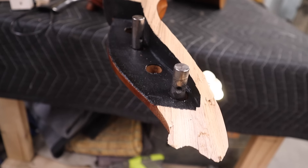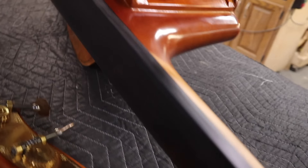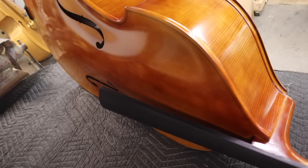This belongs to a somewhat local viewer — I'm not gonna name any names, you know who you are — but we wanted to keep any embarrassment out of this. They have this bass and it fell over, the headstock broke off. They're pretty upset about it, so they gave it to me to see if I could put it back together and salvage it.